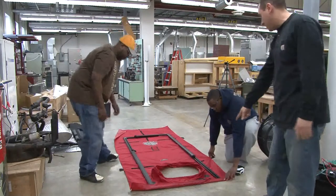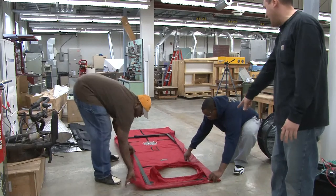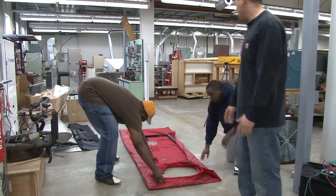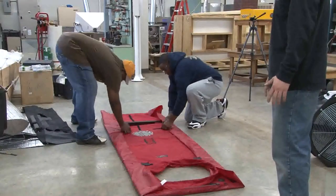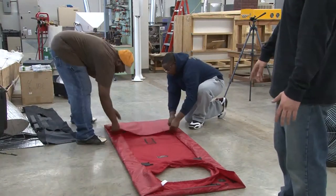So what these guys are doing now, they're going to hook one side up first and then get the sides so there's no slack in it. It has to be nice and tight so your skirt's not flattening. And then the last step is to fold over the last corner.